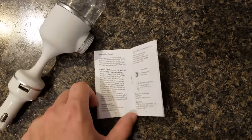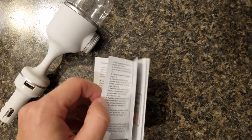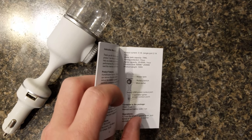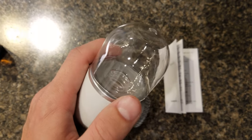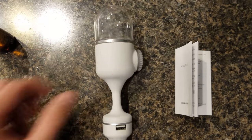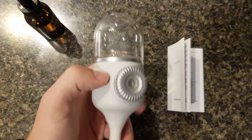So when you open it up, you get a little user guide here. It's in Chinese and English, and maybe some other languages, but it looks pretty nice. It has nice pictures, and here's the oil diffuser itself. Up here you have your reservoir where you're going to put your water and your essential oils. I'm going to be using tea tree oil, also known as melaleuca oil.